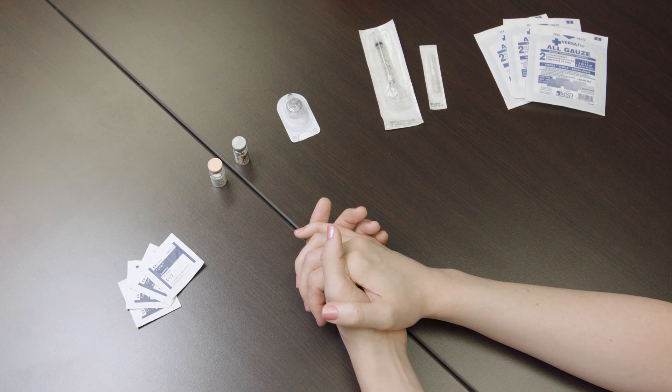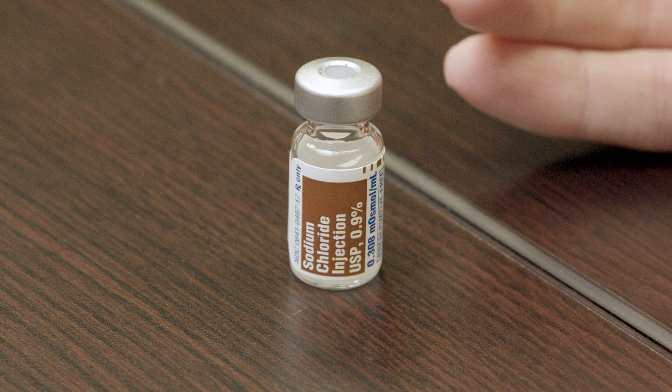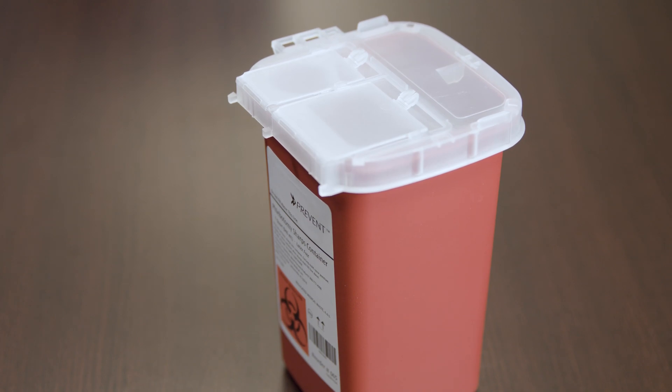You will need the following: one vial of Menopur powder, one vial of sterile diluent, syringe, needle, Q cap, alcohol prep wipes, gauze, and a sharps container.